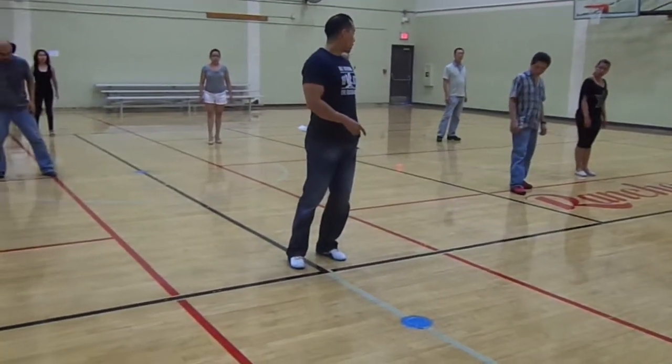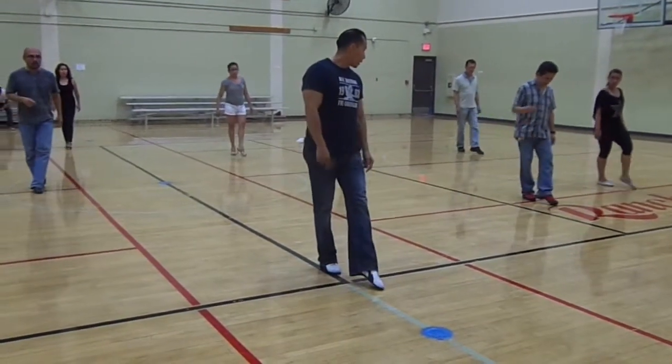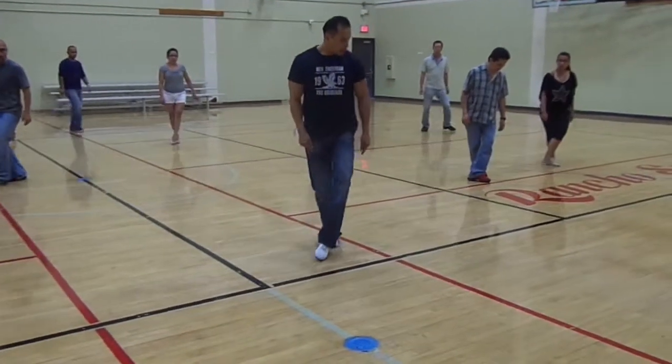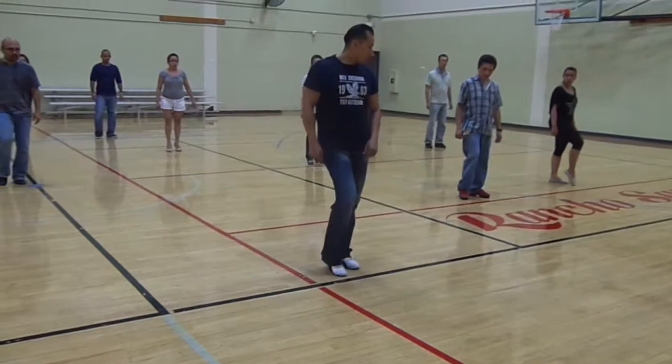From here, I'm going to tap on one. Put my weight on two. Tap on three. I'm going to hold my weight on four. Five, six, seven. Put your weight on eight.